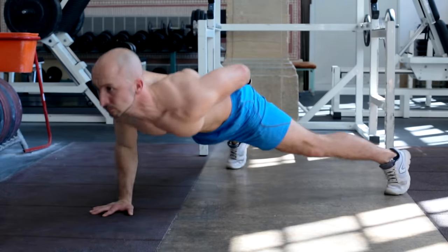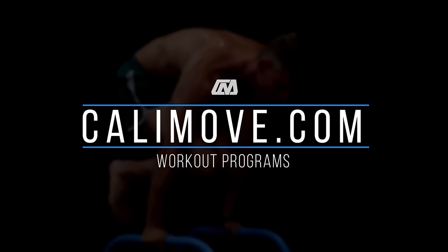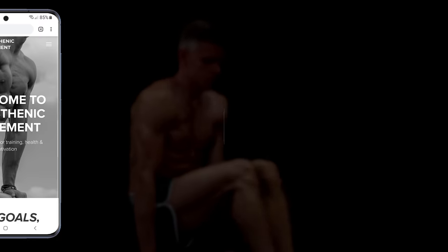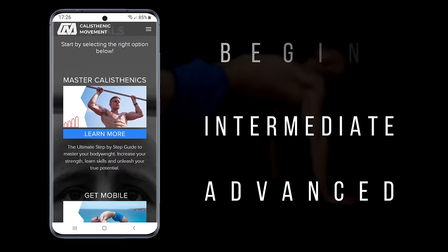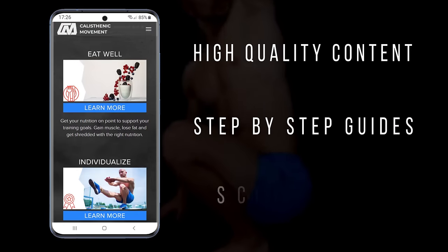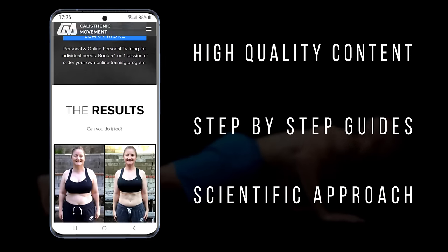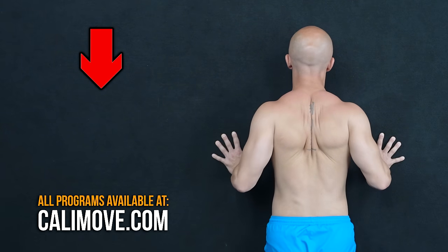If you now want to know how to integrate these modified push-up variations into a progressive day-by-day program, you should head over to kellymove.com. Every guide comes in different levels, with high quality videos and detailed instructions to unleash your full potential. If you like this video, share it with a friend, like and subscribe. My name is Alex and I see you in the next video.